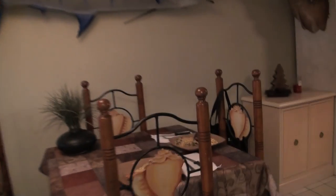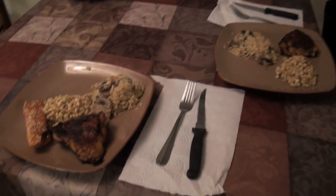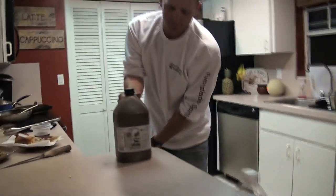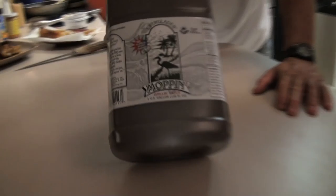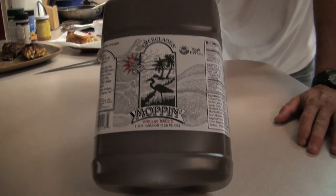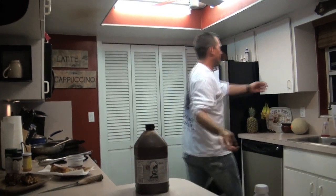I've got to get one other thing — check this out. I got it in a gallon jug. That's Everglades Moppin' Sauce. If I buy it by the gallon, you know it's good.